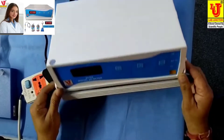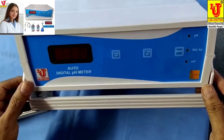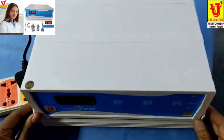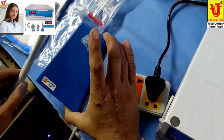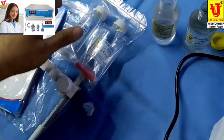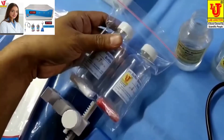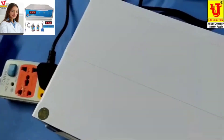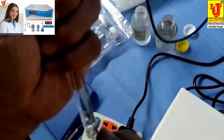Lab Junction's Auto Digital pH Meter Model LJ111. These are the accessories: pH electrode stand, instruction manual, dust cover, warranty card, and 7 and 4 pH buffer bottles. And this is the pH electrode.